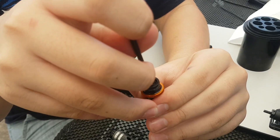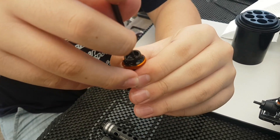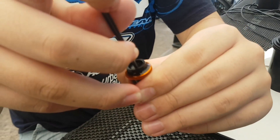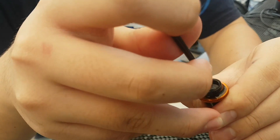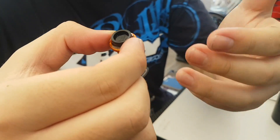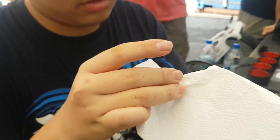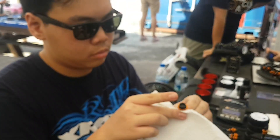Put it in the center and just push the membrane down until it sits nicely in the shock body. Squeeze it until no more oil can come out. The X-ray membrane is very flexible, so you can really push it down all the way. That's the maximum, and then the excess oil will flow everywhere. Just draw the shaft down and use a towel to clean up the excess oil.